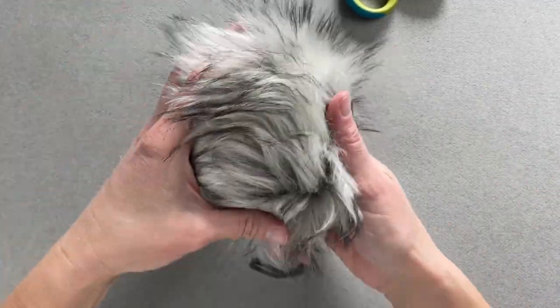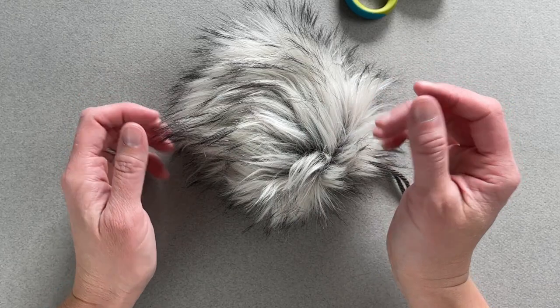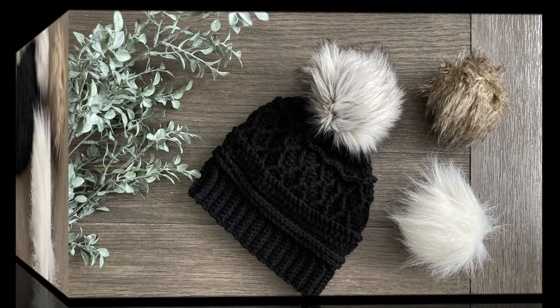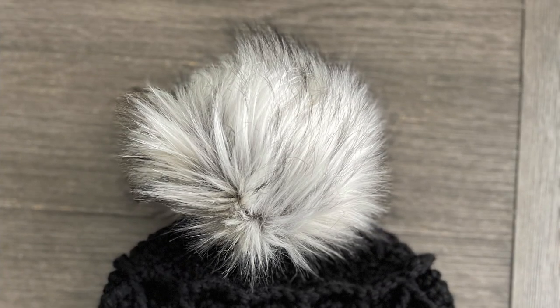That is all you do — it's super simple and the options are endless. It's so much cheaper than buying an already-made pom pom. I hope you make so many of these. Enjoy! See — super easy, right? If you had so much fun making these faux fur pom poms, you might also really love these videos I have right here. Thank you so much for spending time with me today. I hope you have the best day, and I will see you with my next video. Bye, guys!